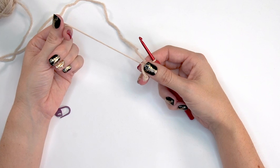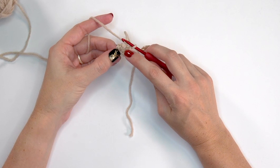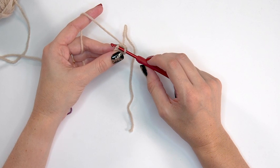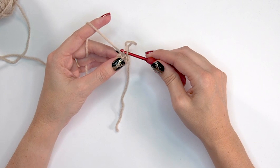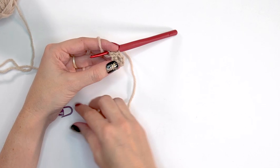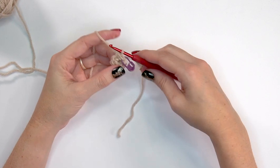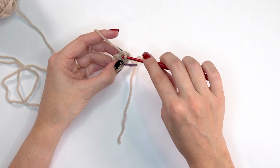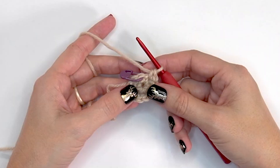I'm going to close that magic ring but not all the way — I always advise leaving a bit of a hole because it helps getting into that first stitch of the next round. We're done with round one: six single crochet stitches into the magic ring. For round two, we're going to place two single crochet stitches into each stitch around. Go ahead and mark your first stitch of the round.